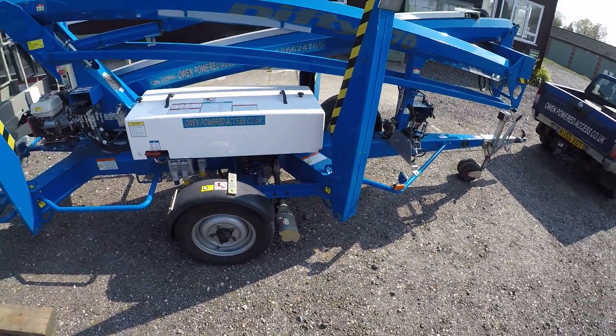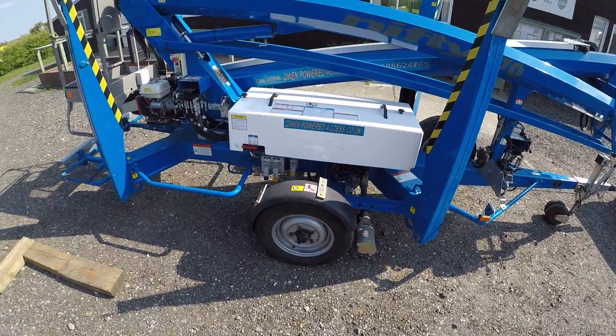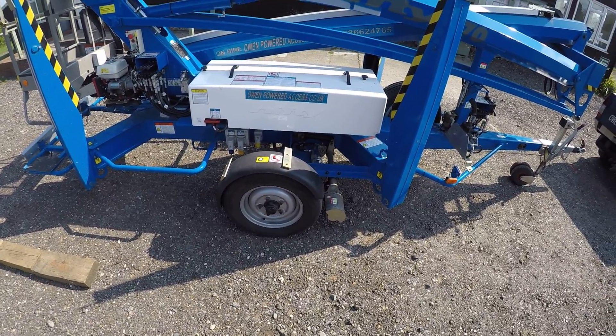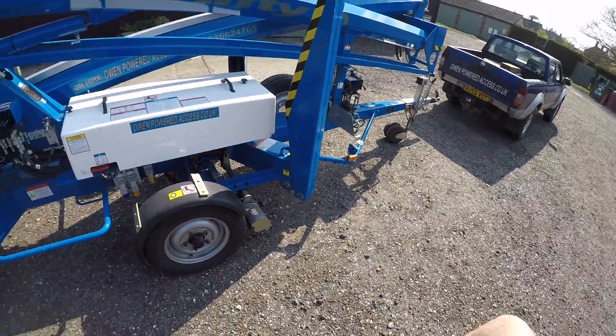Hi, this is Tony Owen from Owen Powered Access. Today's video is a brief introduction to the Nifty Lift traction drive system, in this case fitted to a Nifty Lift 170 trailer mounted platform.